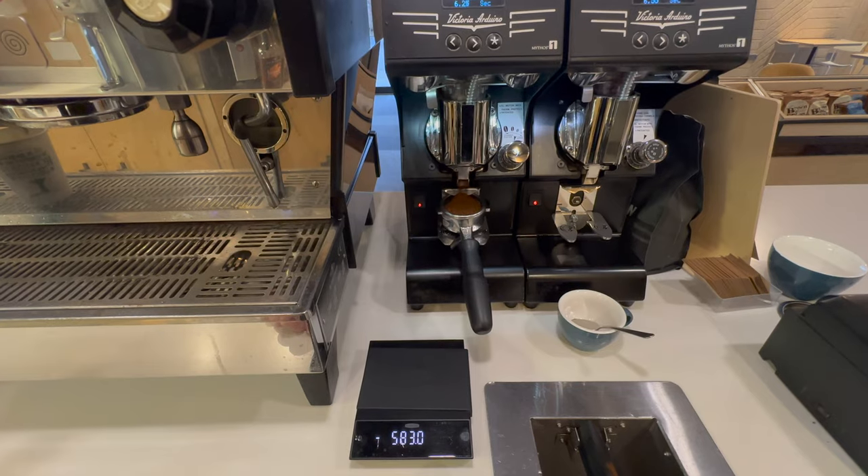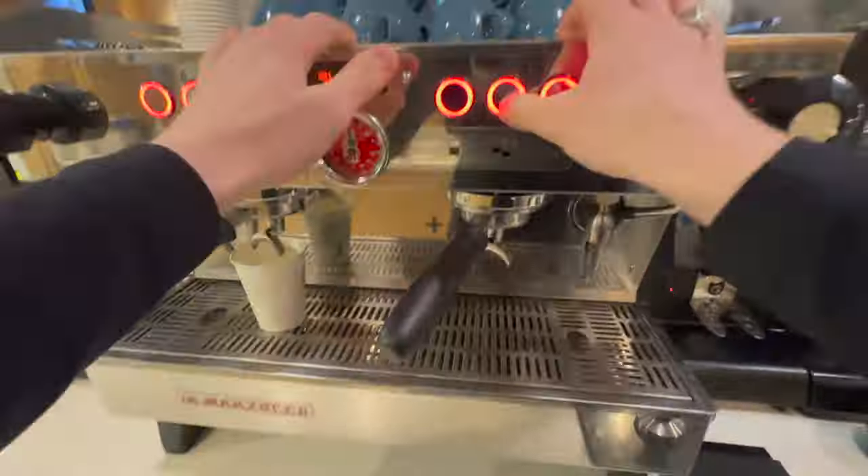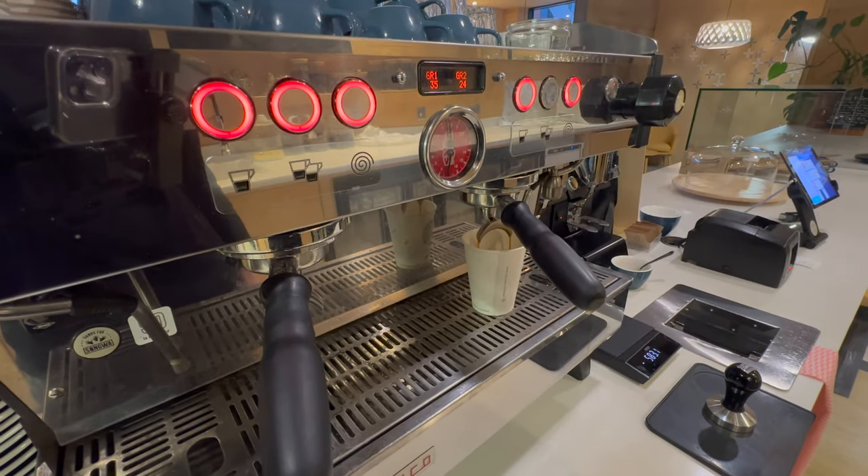So, we've adjusted the grind size, cleared the retention, now we just need to check our shot again. I'll just do exactly the same as before — pull the shot — and as you can see here it's coming out at 29 seconds.